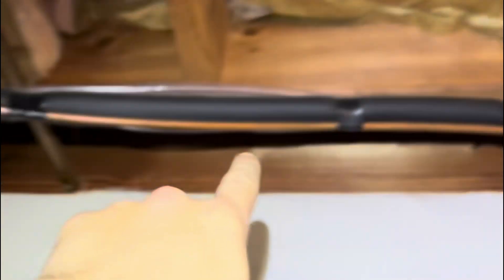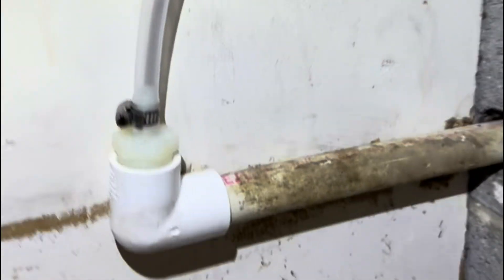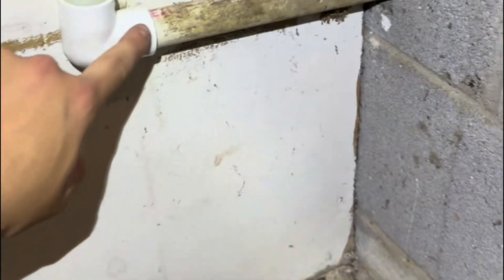Now we've got our pump tubing coming up here, running up there along the line set, coming over, coming down, and then going into our barb fitting right there that is glued to the drain that goes outside. This way it'll pump water down into here and it'll all flow out. I'm all finished up now and I'm going to show you what I did, test everything, and make sure the customer is good to go.